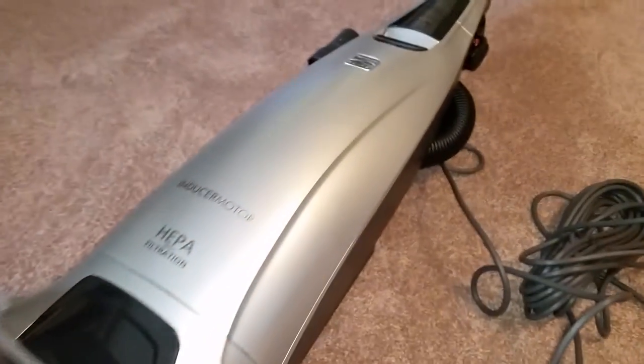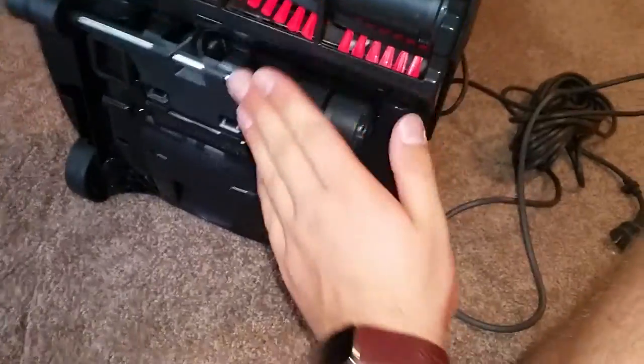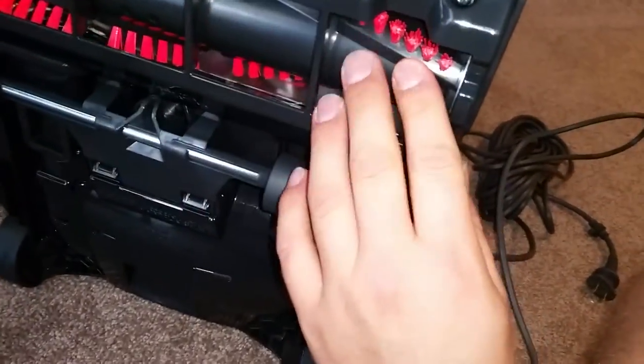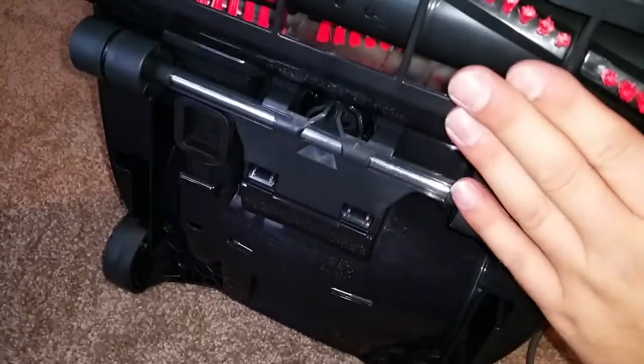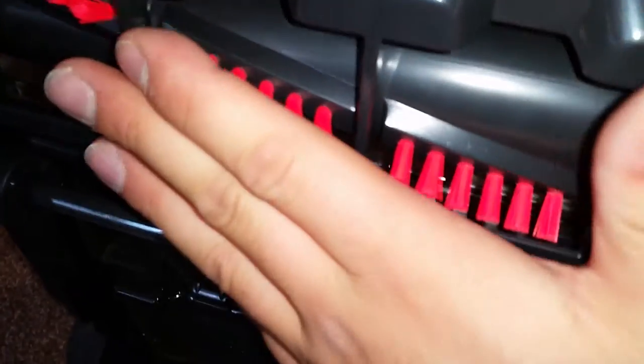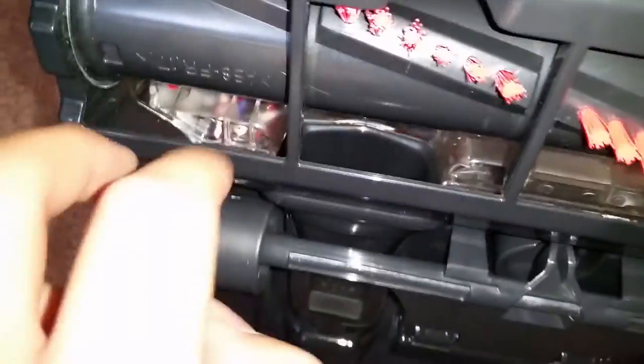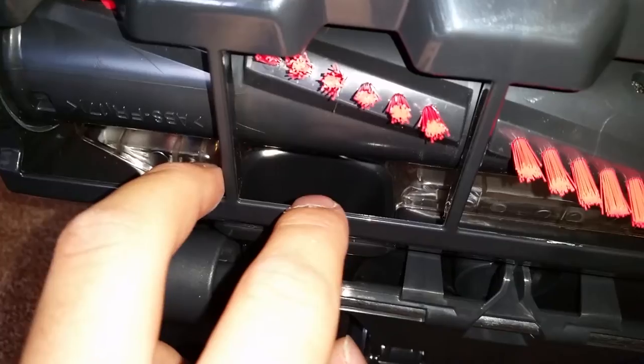I am here with the Kenmore Elite upright vacuum cleaner. I have it tipped over so you can see right here. It has really nice cleaning up against the edges, and that's because it has the motor inside the brush roll to spin it. You can see it has nice long stiff bristles to really agitate the carpet, and you can see good air flow channels in the front and in the sides. That's really going to help with the cleaning. You can see the big open space right there where it pulls in all the dirt.